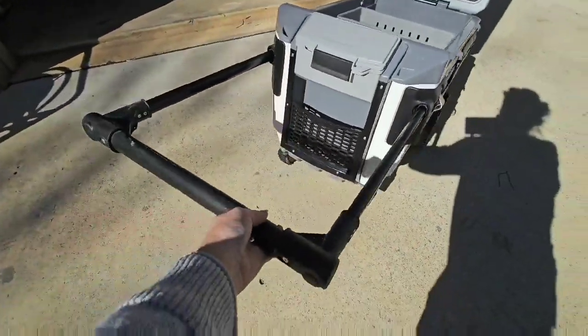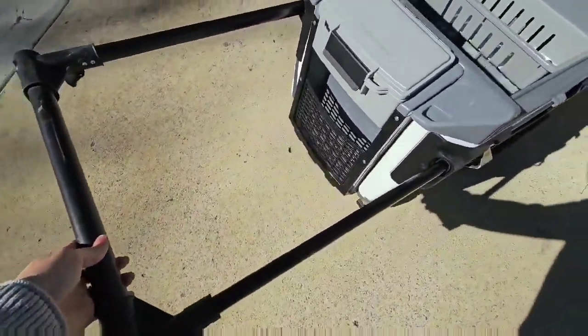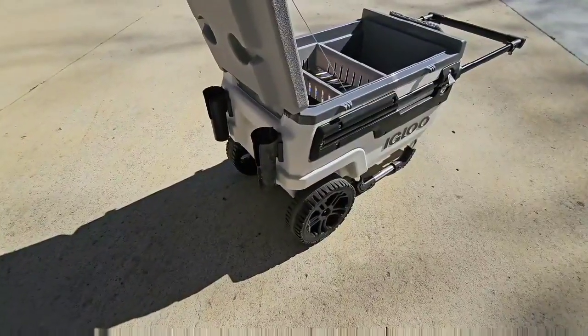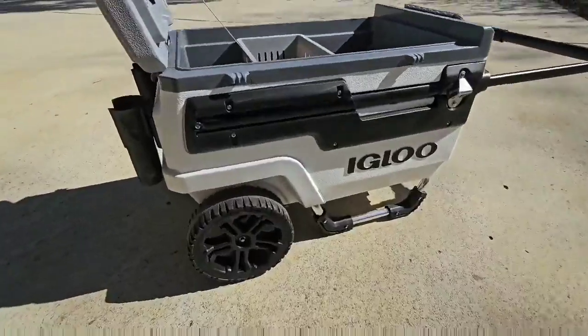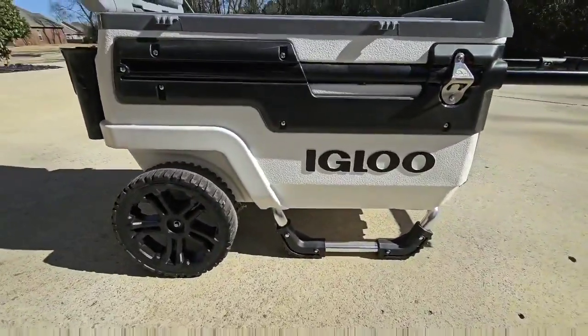It's got a soft grip foam. Super smooth to move around, really lightweight and easy. This is definitely something we recommend — we got a ton of compliments this past football season using it.